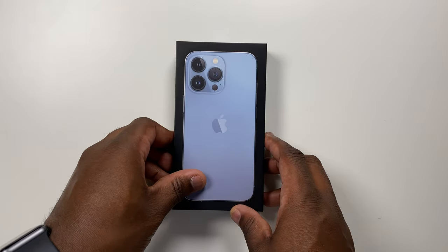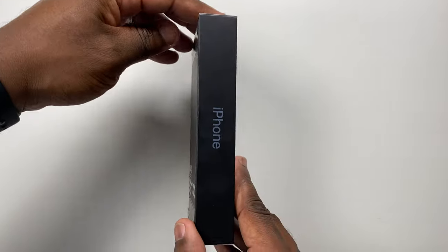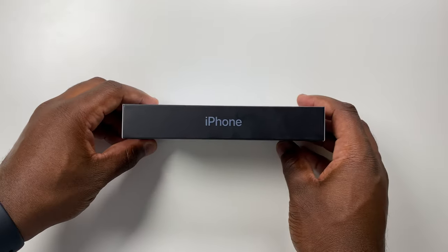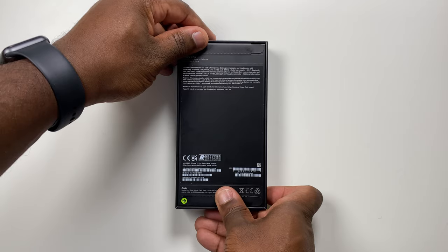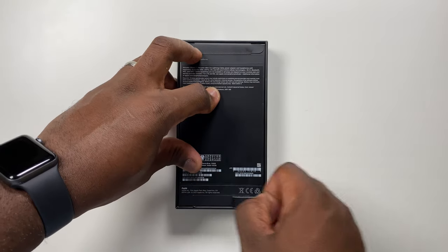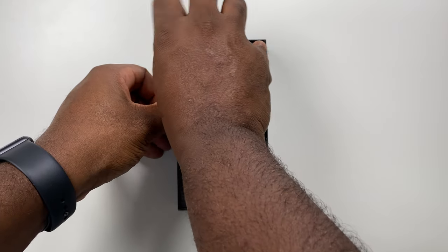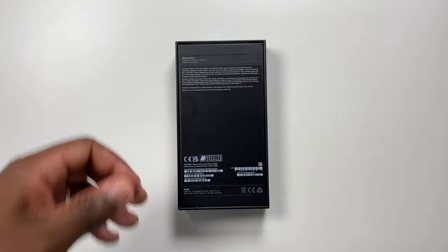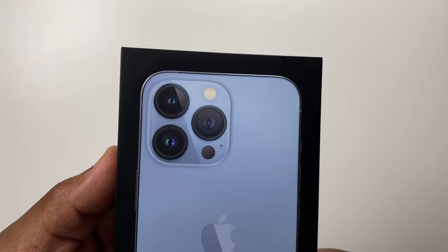So it's that time of year again — this time it's the turn of the 13. This is the iPhone 13 Pro base model with 128GB of storage on board. No plastic cover in the box, akin to Apple looking after the environment more. Also available in silver, gold and graphite colours, with additional storage options of 256GB, 512GB and 1TB.